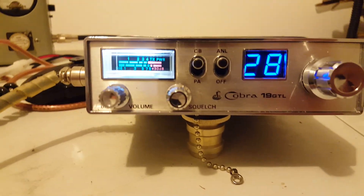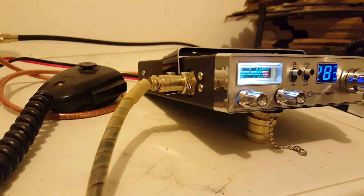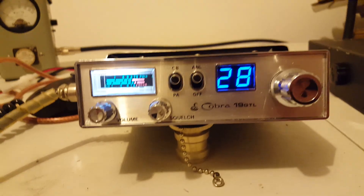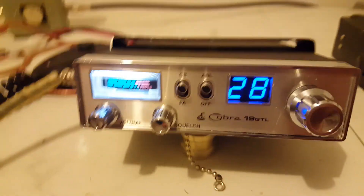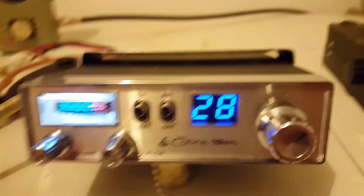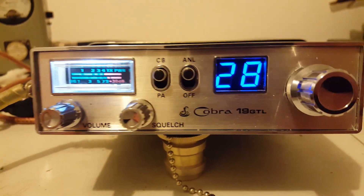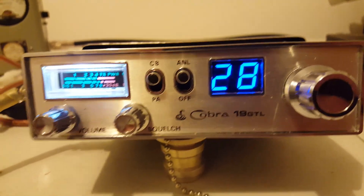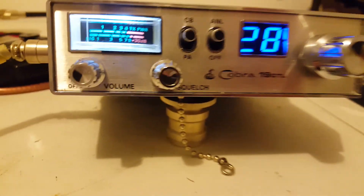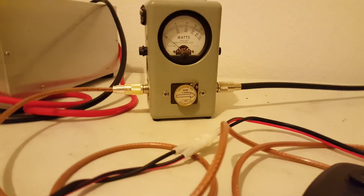Before we do the power output test, let you know there's been no final change — it's running the stock final in it. There's no MOSFETs or anything like that, no hidden cheat secrets or whatever. It's just a Cobra 19 with stock final and Gump tuned it up for me, so it is a great radio. I have talked everywhere out of my truck on it with a two-pill.